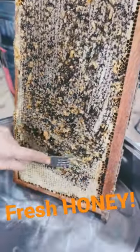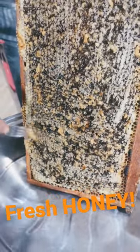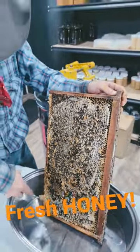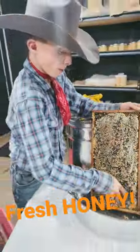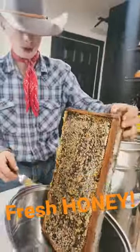We are just decapping all the honey and we don't have a fancy decapper yet, but the fork works pretty good too. I've seen those spike rolling things.